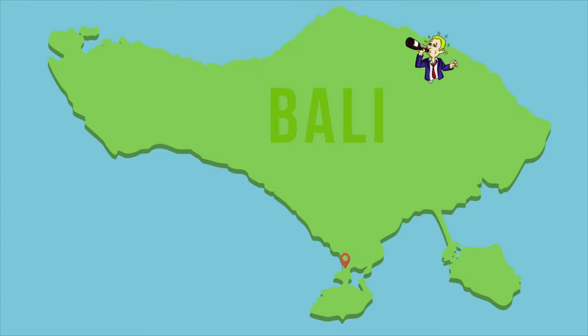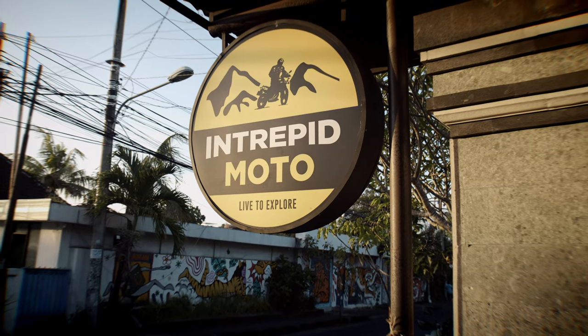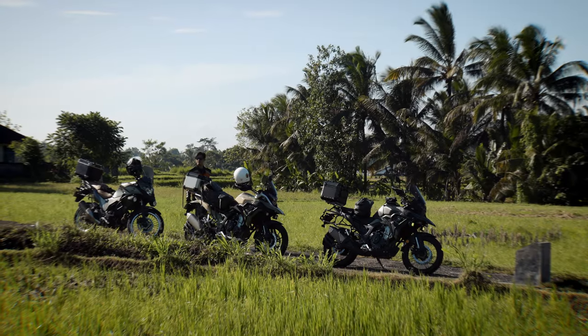Bali is such an easy holiday destination for us Aussies because of the relative proximity, but there's always the risk of just hanging out with the Bogans in Kuta and Legian, the soccer mums on yoga retreat in Ubud, or the oh-so-annoying Instagrammers in Seminyak and Canggu. But the country has so much more to offer than these tourist hotspots, so we booked a tour with Intrepid to get away from the usual places and see the real Bali.